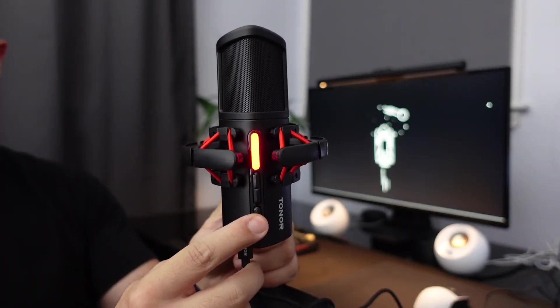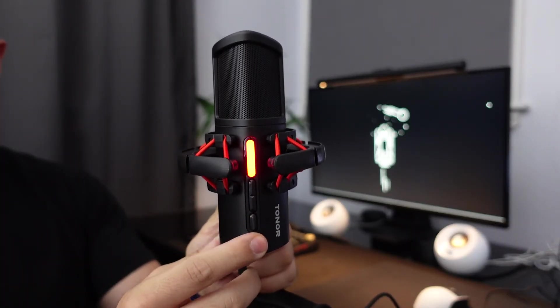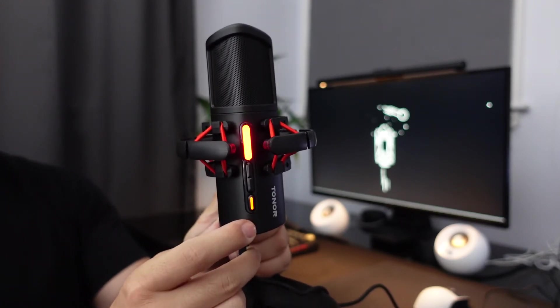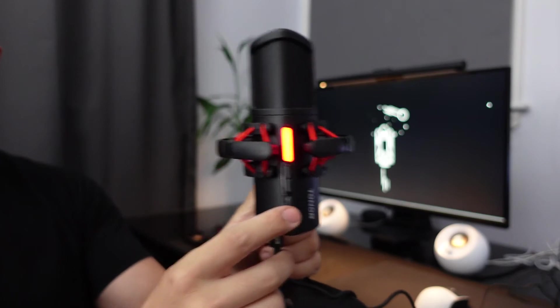The best part about this microphone is probably its noise reduction feature, where you can press and long-hold the button to turn it on. It reduces a decent amount of background noise if you're using it in a loud environment.